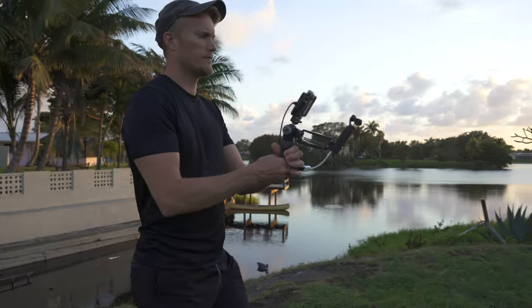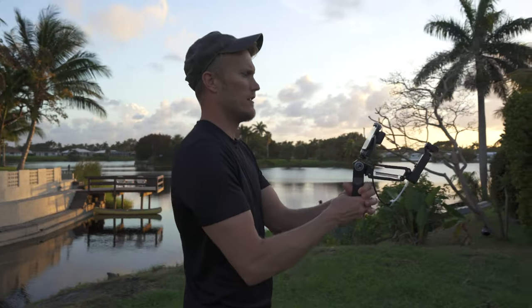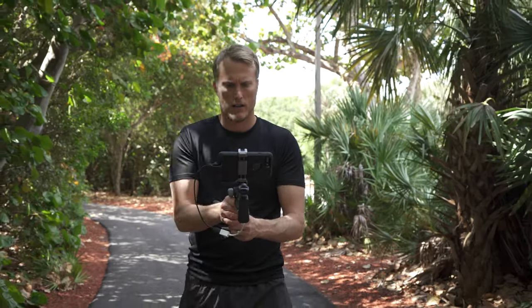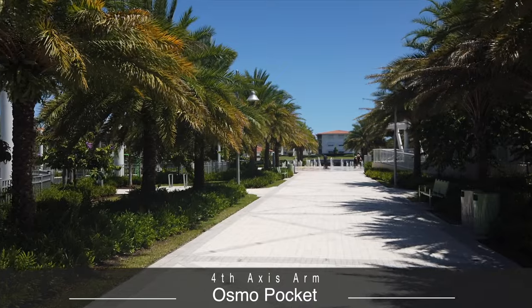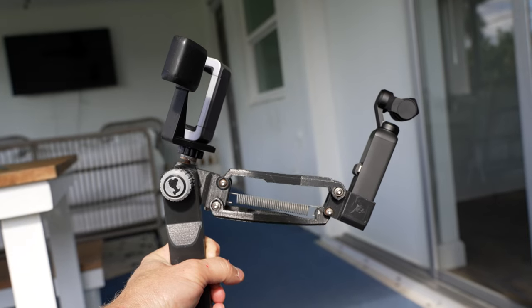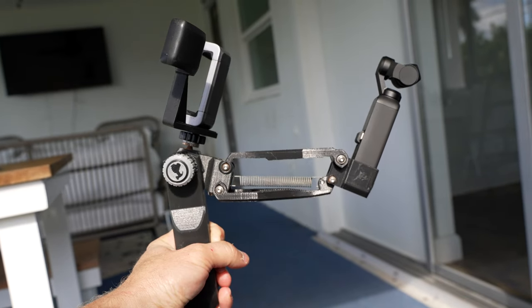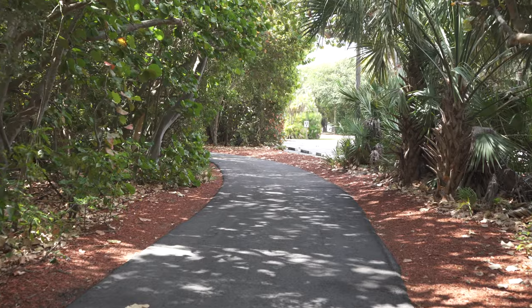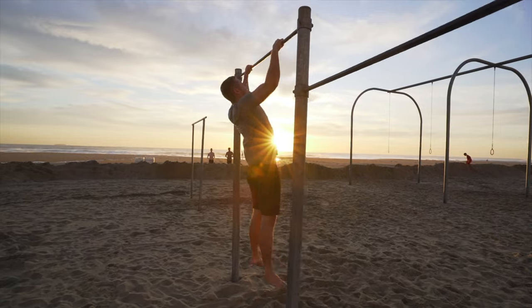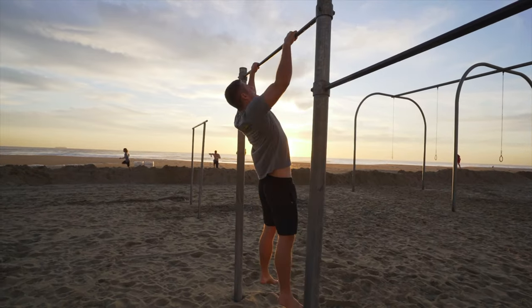The Osmo Pocket attached to the 4th axis arm has come closest to what I've been hunting for. The up and down movements from my steps are almost completely eliminated. So although I was able to achieve super smooth footage, I actually lost because the Osmo Pocket isn't as good quality as the A7 III, the ZV-1, or the A7S III. If I wanted the higher quality image then I would just have to accept the up and down movements with my gimbal — that is until now.